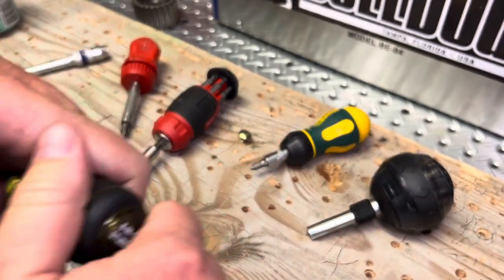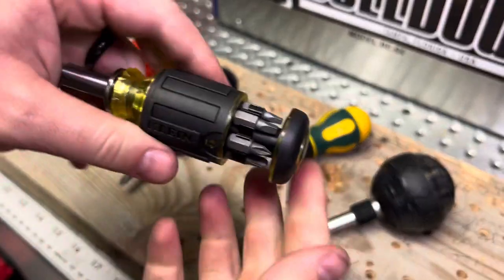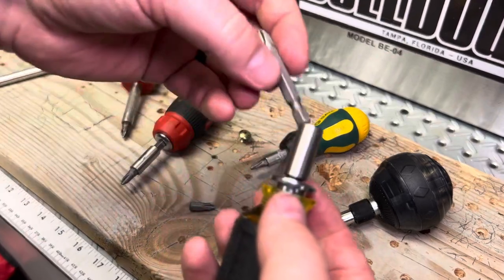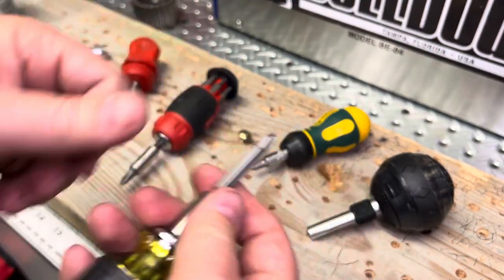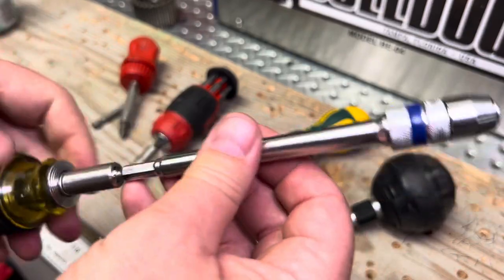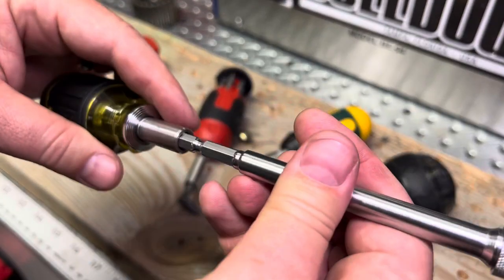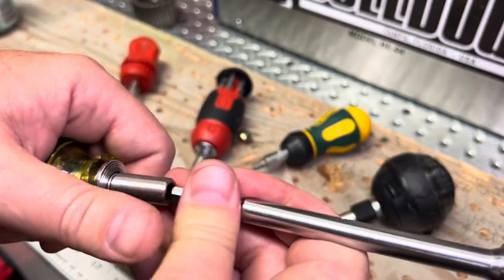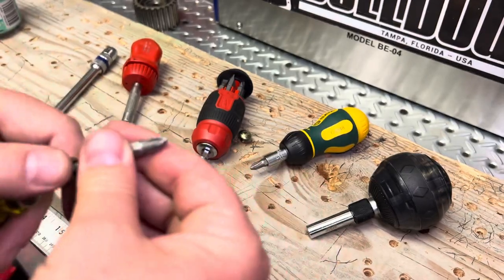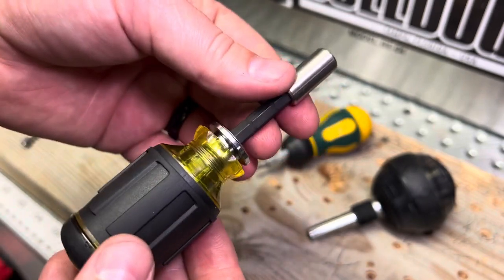It closes nicely and cleanly, doesn't pop open super easily — it does appear to have a detent at the very bottom to keep it in. Nice setup, no complaints there. Of course you could change out to any quarter-inch bit size you want to throw on the end. You can also extend it to make it super long, although when extended the bit doesn't sit as deep — only about a quarter of an inch in. You can use impact bits inside there, but extending it does give you extra flexibility.